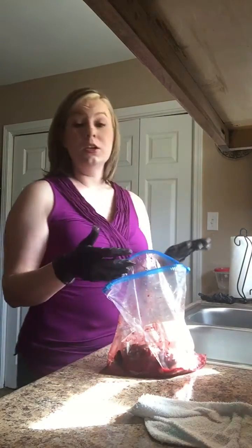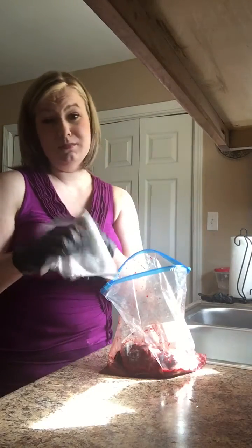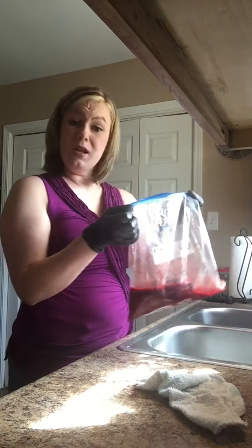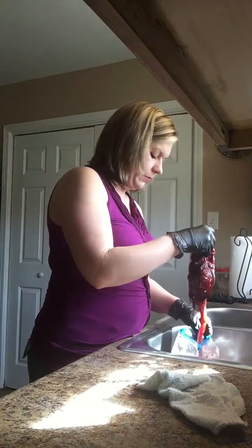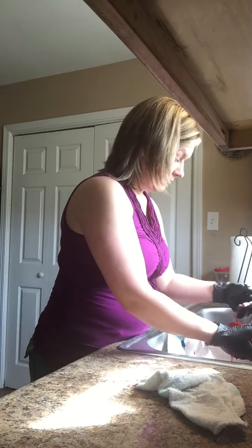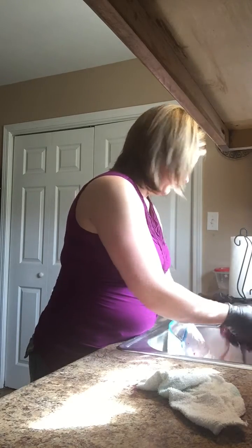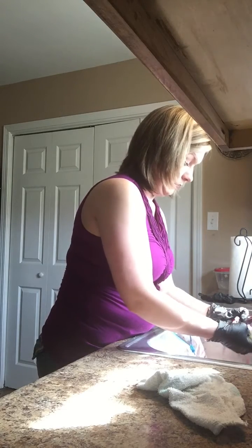You need to prepare it just like you would prepare any kind of meat. I do have gloves on just because it's somebody's body part. You're going to have blood on it, so you're just going to want to take it out and rinse it all off — just rinse off all that extra.